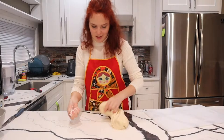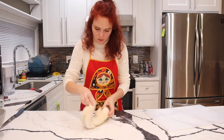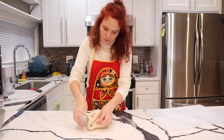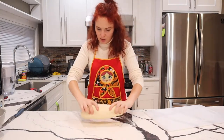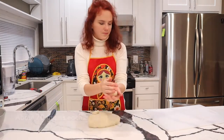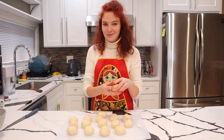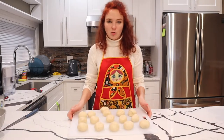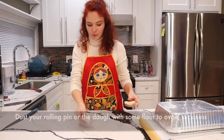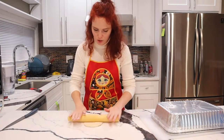Sprinkle the working surface with flour, give the dough another good knead, and let's cut it into small balls. I've prepared my dough balls — they will become pitas soon. I'm going to cover these balls so that they don't get stale or hard. Sprinkle some flour and try to make each one as round as possible.